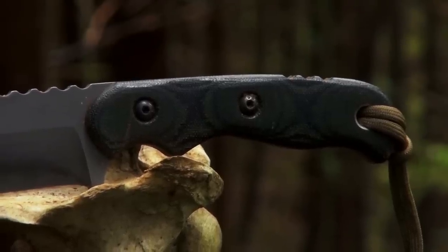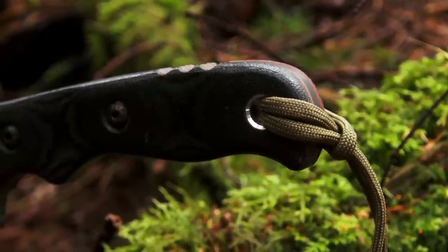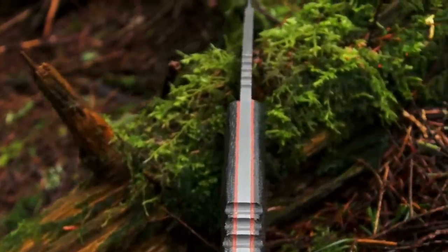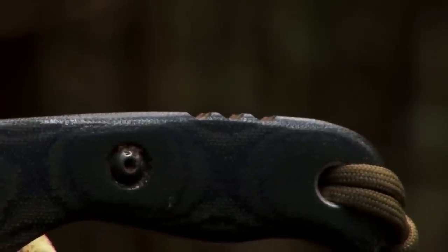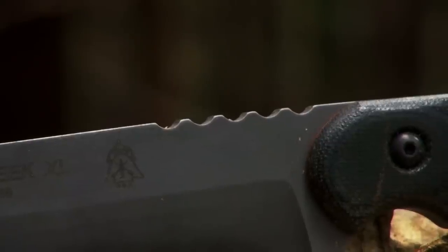The handle's Black Canvas Micarta has a large hollow rivet for a lanyard and has a nice red liner for an artistic touch. The handle and the blade have a little bit of jimping to add better grip when things get slick, whether that be from sweat, blood, or some fat from the kill.